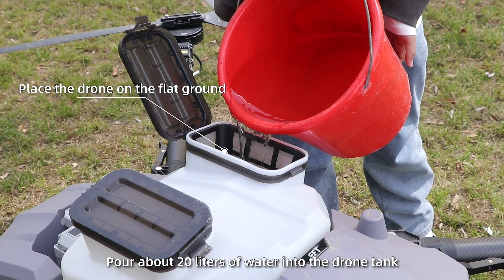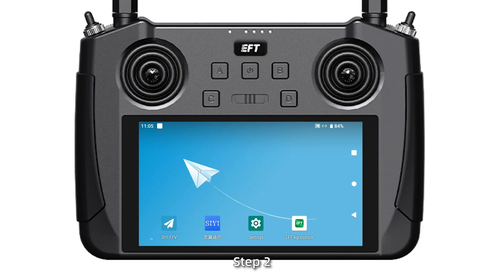Step 1. Pour about 20 liters of water into the spray tank.